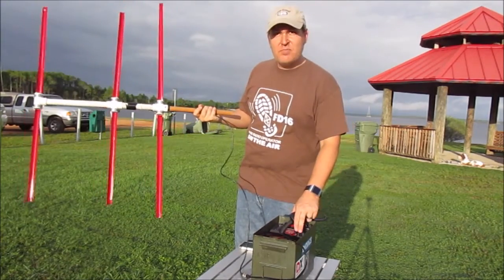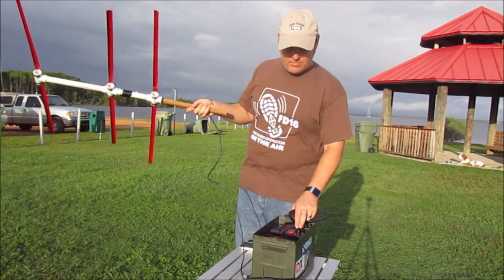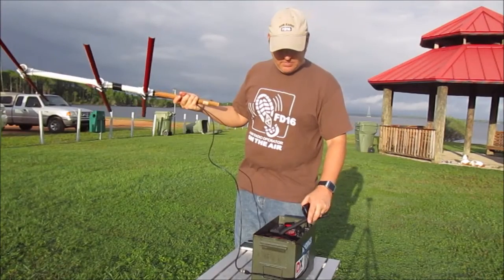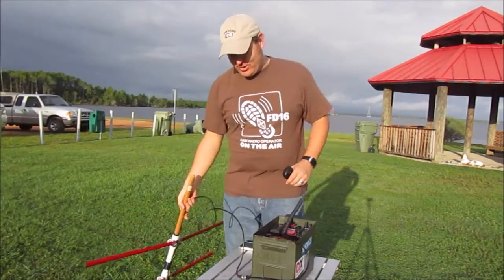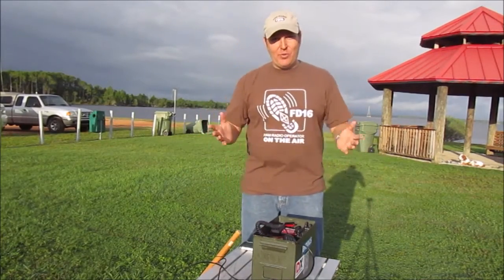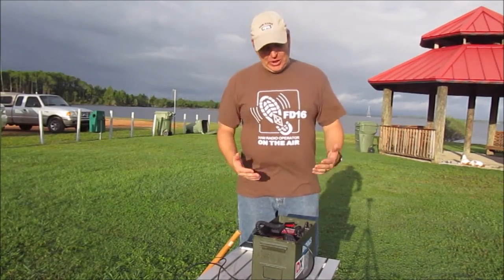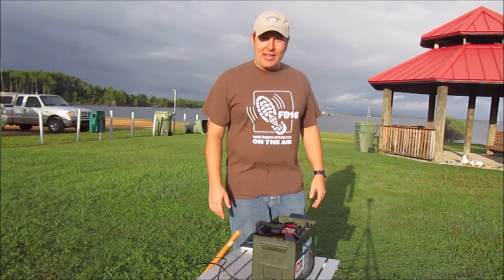I think that's about it. I'll have to watch the video to see the call signs because all that information comes so fast, and I know I butchered one of them. But hey — I'm excited. This works better than the handheld. It's a little bit bulkier, but it works. I'm happy. Alright, y'all take care, seven three. This is Bob KK4DIV — till next time.